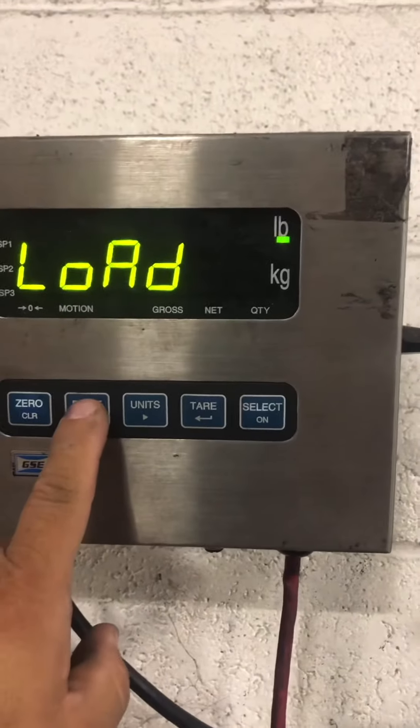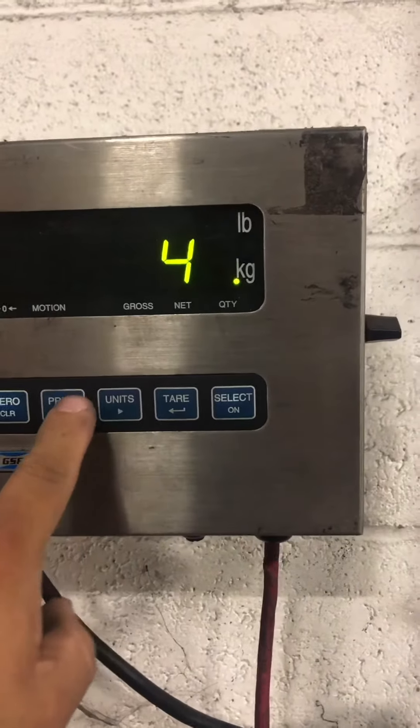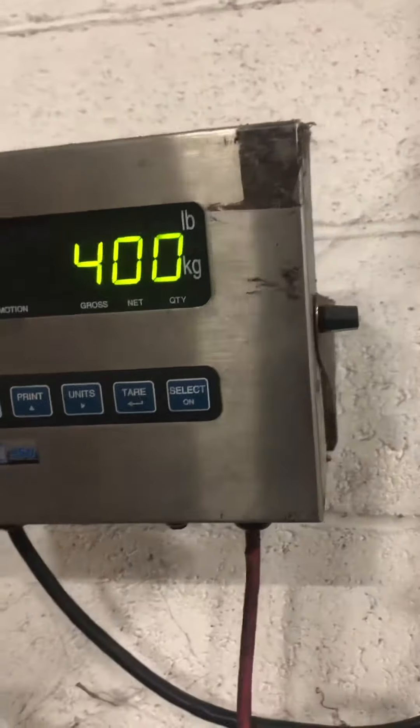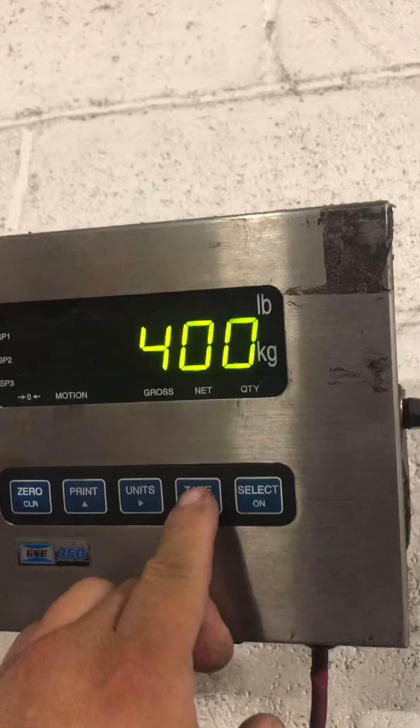So you punch in the amount of weight you're going to use. Apply your weight. Then you press tear.